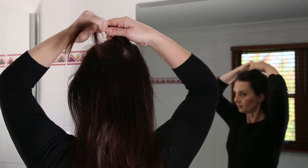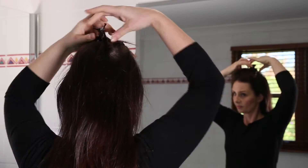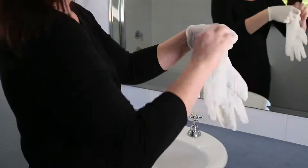Secure with a clip a section of hair on top of your head — you will leave this uncolored. Cover your shoulders with an old towel to protect your clothes and pop on some disposable gloves.